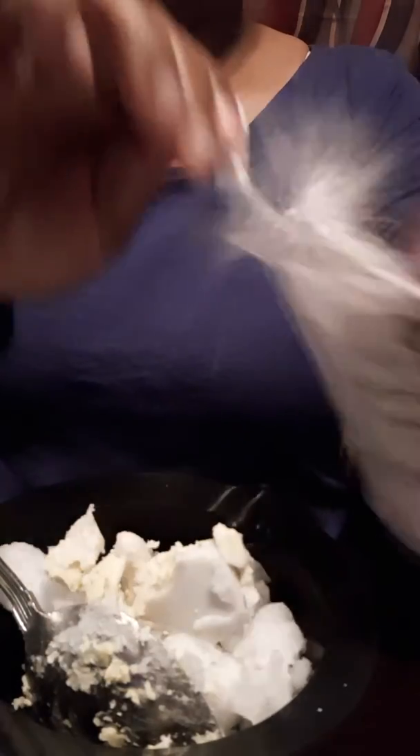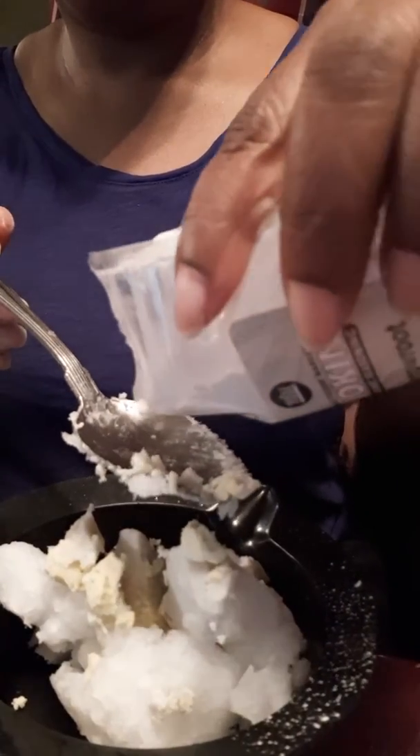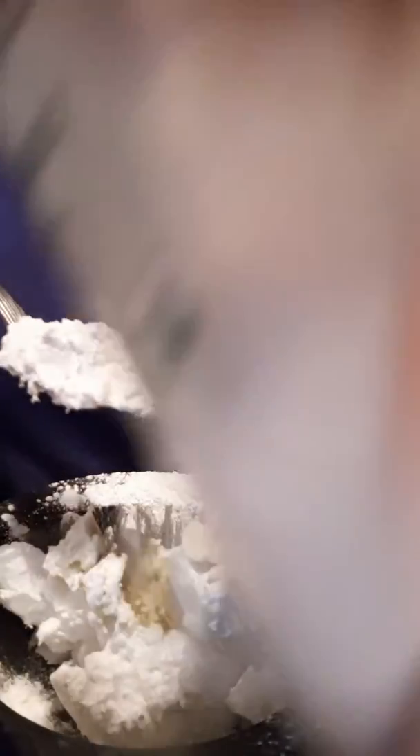Now we're going to put the arrowroot in here. Arrowroot is going to help with the absorbance of moisture as well as thickening the deodorant. You're going to put like one teaspoon of this. I'm making a mess — I'm not going to stop this deodorant tutorial. I'll put the correct measurements for you guys in the description. You want to do the same with the baking soda.